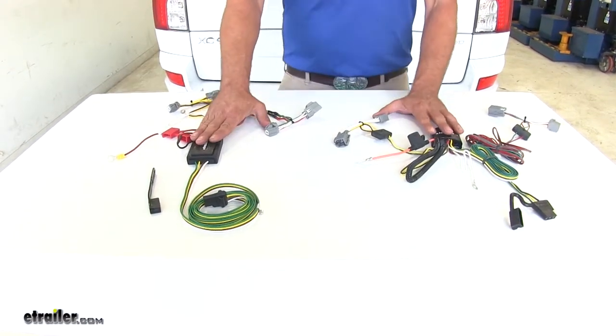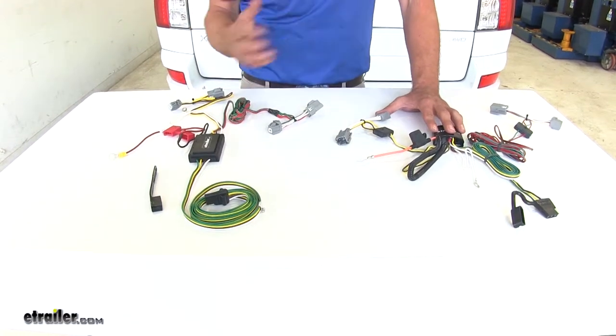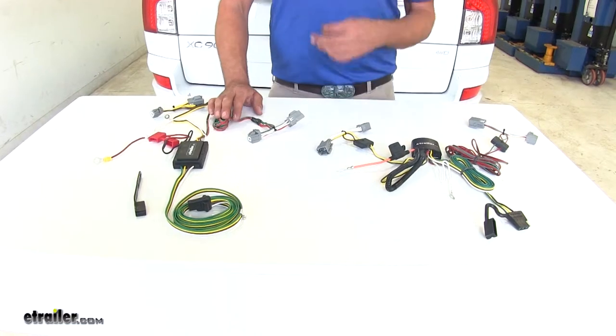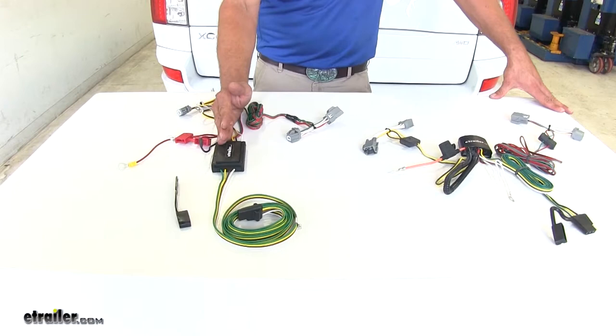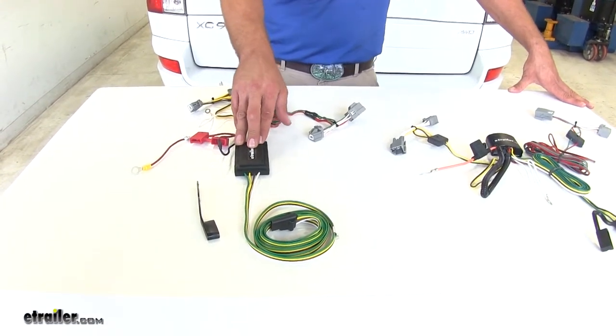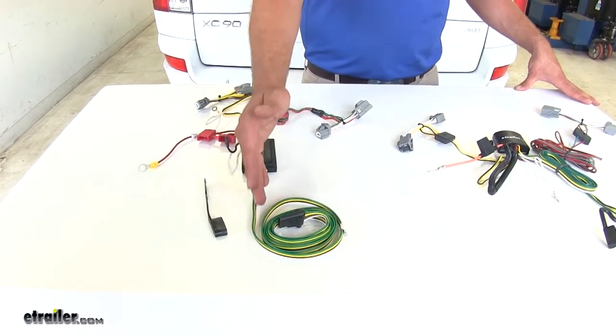Both of these converter boxes are going to give us the level of power that we're going to need for any standard size trailer. If you get into a trailer that has a lot of incandescent lights on it, the CURT is probably going to be the way to go. It offers 3 amps per turn and brake signal — 3 amps for the left, 3 amps for the right, and 6 amps for our running light circuit.